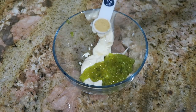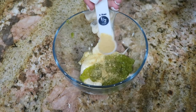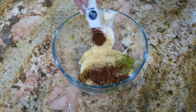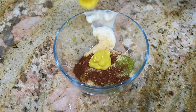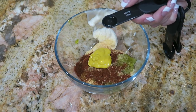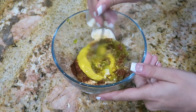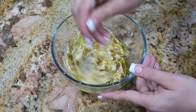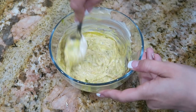Up next add half a teaspoon of onion powder, half a teaspoon of garlic powder, half a teaspoon of paprika, one tablespoon of mustard, and the final ingredient for the sauce is one fourth of a teaspoon of white wine vinegar. Now mix up your sauce and then set it in the refrigerator so that all the flavors can mix together until it is time to go on top of our meatloaf.